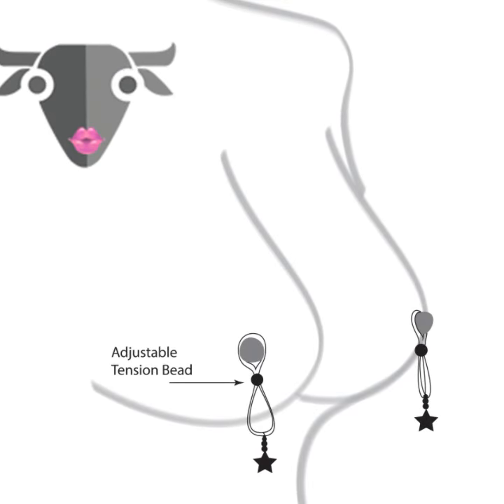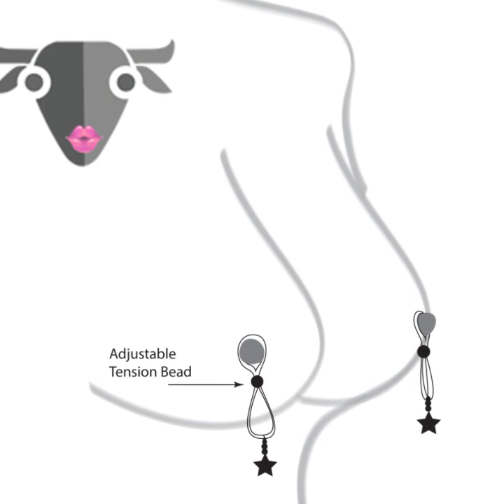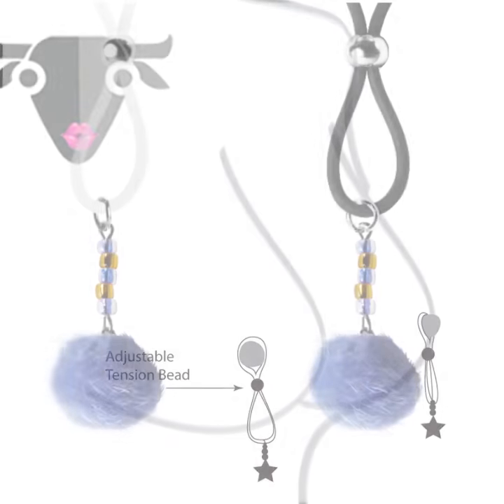Nipple Lassos adorn and provide pleasure to the nipples. Place the nipple lasso over the nipple and gently close the lasso. Adjust the lasso, if needed, to increase or decrease the pressure for the perfect pleasure.